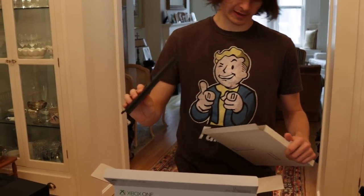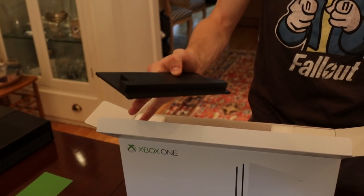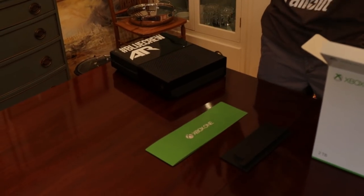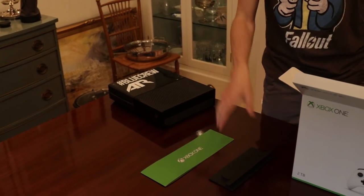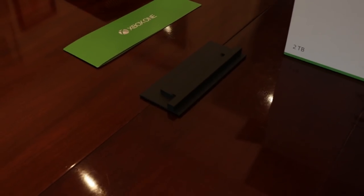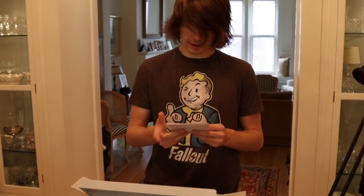In here we have a stand for the brand new Xbox One S, because one of the features is that it can stand upright. One of the complaints with the old Xbox One is that you had to have it sitting flat, you wouldn't be able to tilt it vertical. So now you get this stand that will allow your Xbox One S to stand straight up, and it can look really cool.